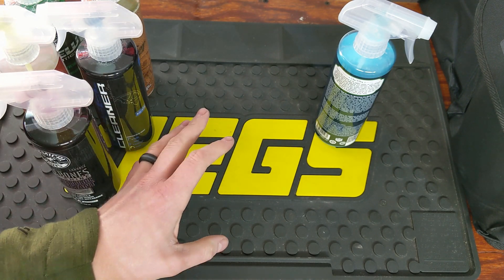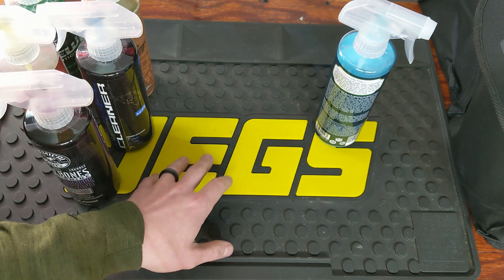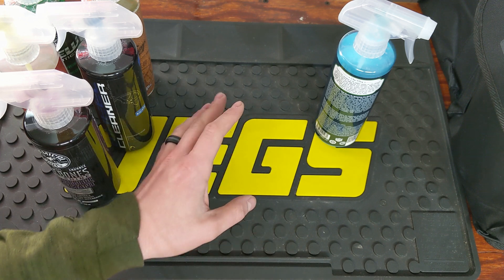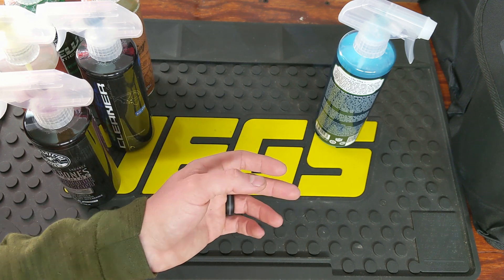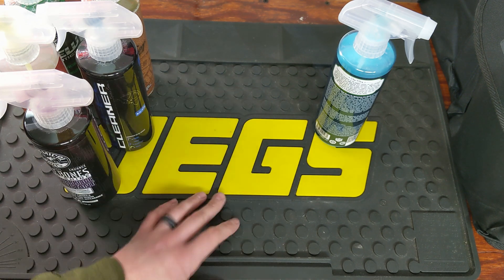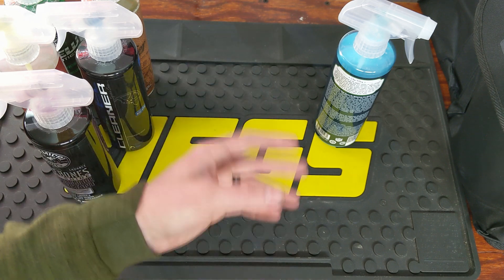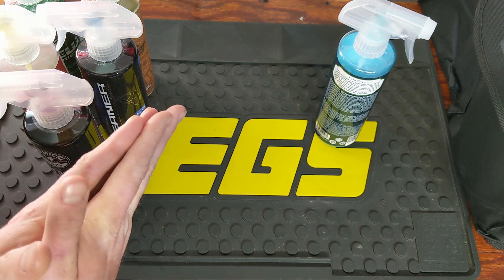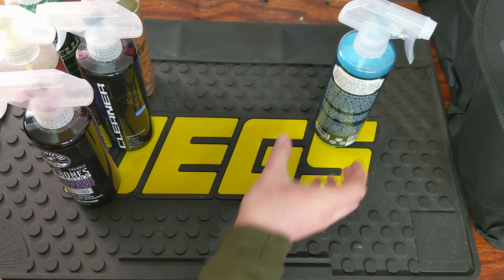A lot of these products run around $10. Chemical Guys does have a few products ranging from roughly $16 to $40 depending on the type of chemical — whether it's a sealant, hybrid sealant, ceramic coating, or waxes — the exterior stuff that provides a longer span of protection on your car is going to run a little more money.